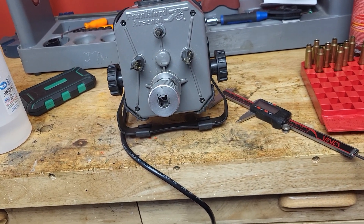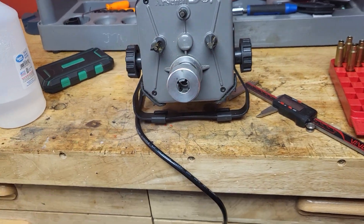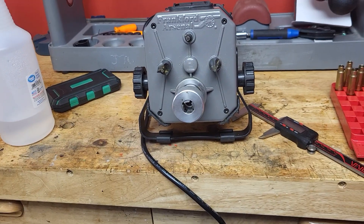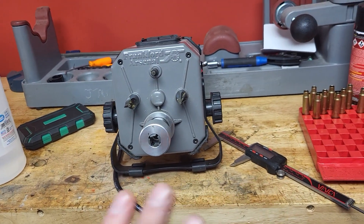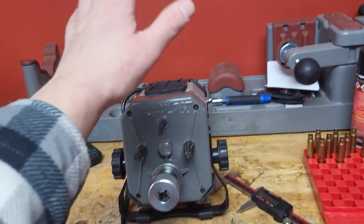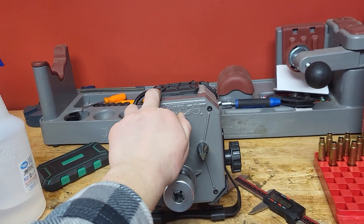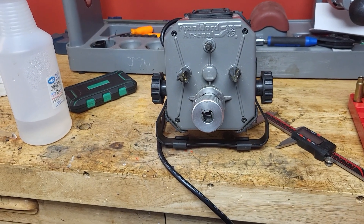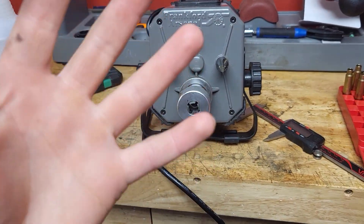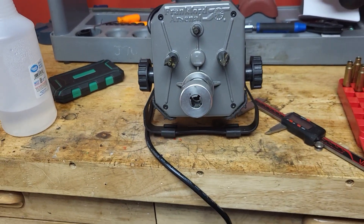This thing is awesome. It doesn't get used a ton, but when it does get used, it's not a headache like a lot of other case trimmers are — it's not as much of a workout, it's much faster, and you get a really good cut. It comes with all the bushings, spacers, collets, and cutters you need. It's a really good, very reliable unit. In my opinion, it's the only way to trim cases off the bench, and it's 100% worth the money.